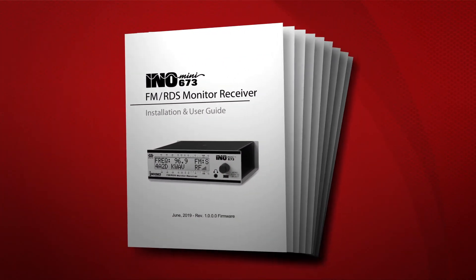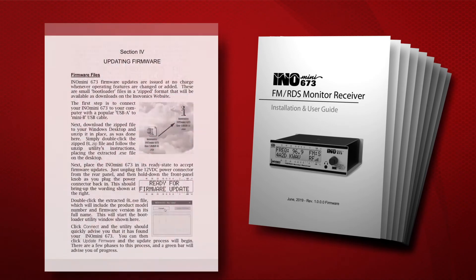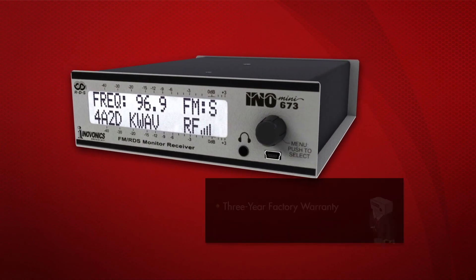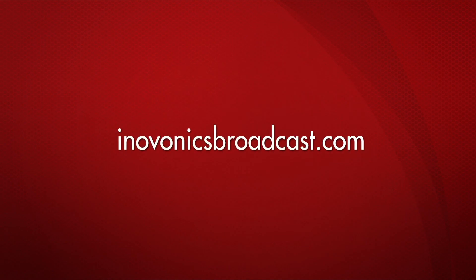InnoMini monitor receivers come complete with a printed installation and user guide to get you set up quickly and provide in-depth knowledge of the products. InnoVonix products are backed by a 3-year factory warranty and premier after-sale service. Contact your InnoVonix dealer for more information.